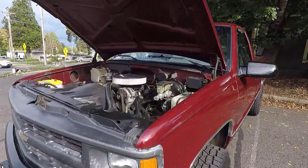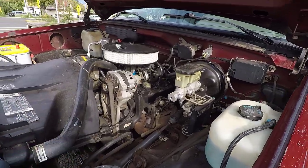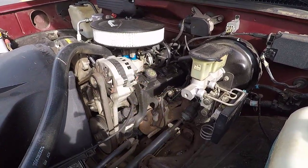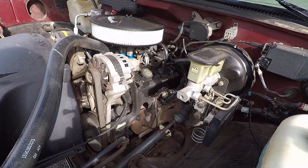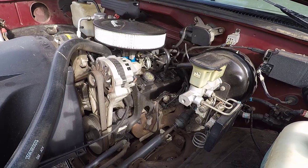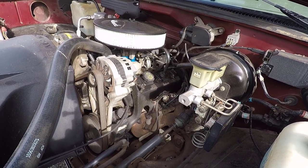I've got the 94 C1500 with the 4.3 liter V6 engine. It says that it takes 5W30 oil, and I know that it takes 4.5 quarts of oil. Doing a basic oil change on a vehicle like this is really, really straightforward.